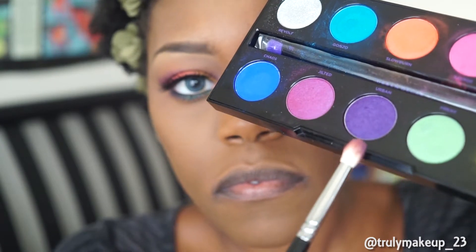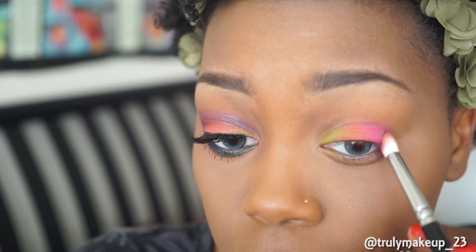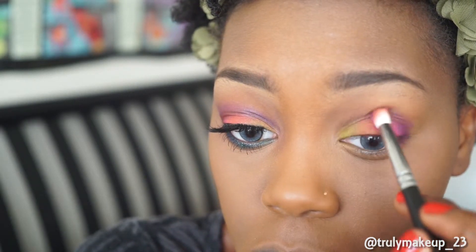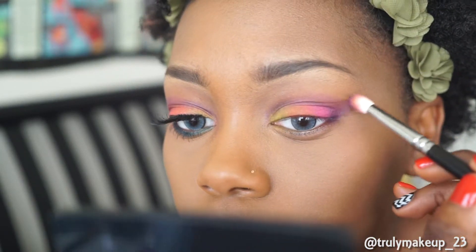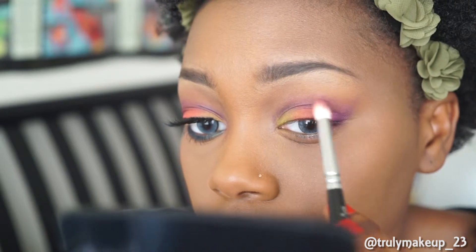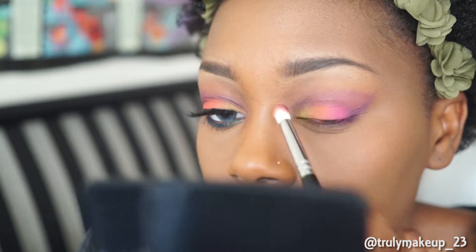For the crease area, I'll be taking the color Urban and I'll be using a pointed crease brush and applying this as my outer V and as my crease transition color. Then I'm taking the color Chaos and applying it to my lower lid and a little bit in my crease.